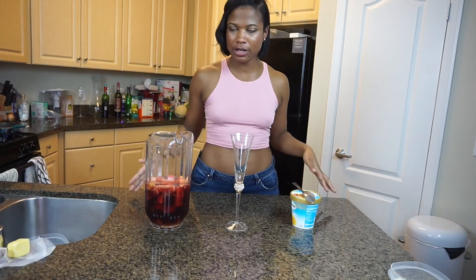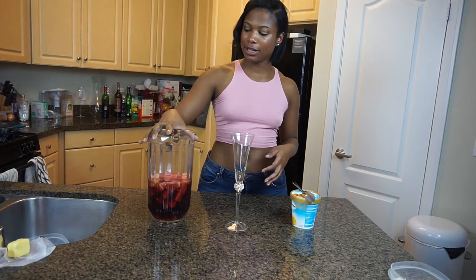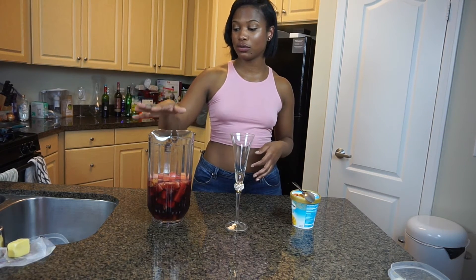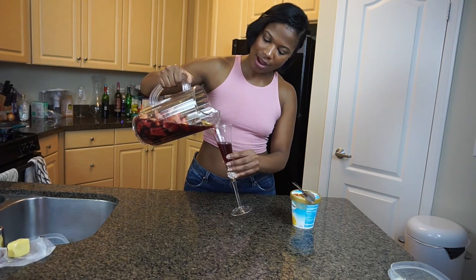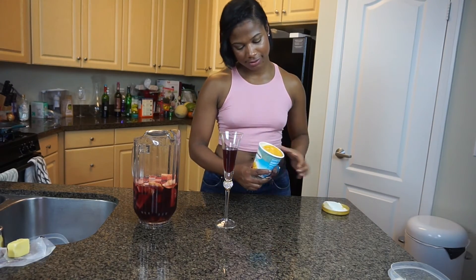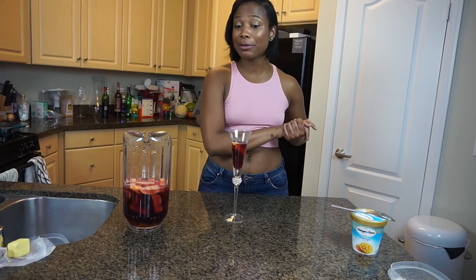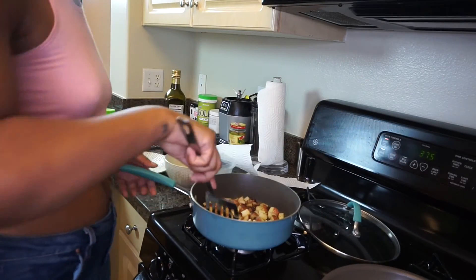With brunch I know people normally have mimosas, but I also like having some sparkling sangria. In here we have one bottle of Prosecco, about two cups of red wine, some watermelon, apples, and then some freshly squeezed orange juice. We're just going to fill our glass about halfway, then take some mango sorbet — just about a tablespoon — and add a nice little dollop in there. It's really good, really fresh and light, and it still does the job.